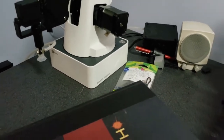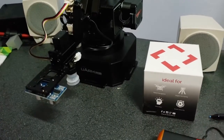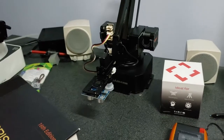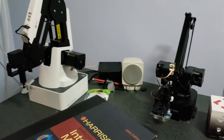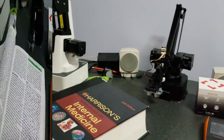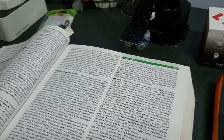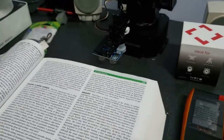And then I got the uArm — I should say uArm Swift Pro — because it's supposed to be the top of the line. We're going to do the test today to see how accurate these robotic arms are.